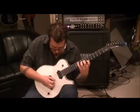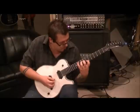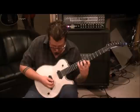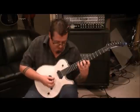Strum A, D, and G together. Then hit the B — not open, the 7th fret. Just pick the B because that's ready to go. And then hit the high E open.